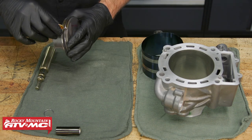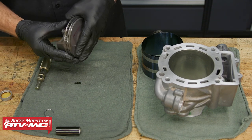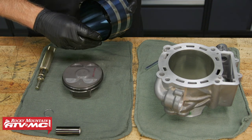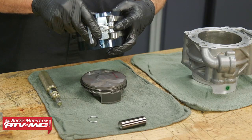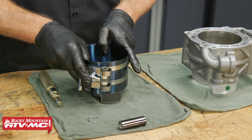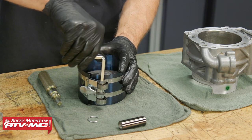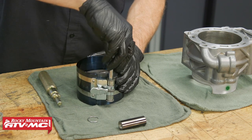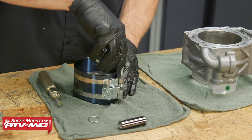Now that we're staggered, we're going to lube up this piston and rings and then compress them in our piston ring compressor. We'll also apply some oil to our tool. Next we're going to take our Bike Master ring compressor — this one is the 90 to 175 millimeter compressor that's available on our site. And once that's placed over the piston, we'll just use the tool and tighten the rings down.